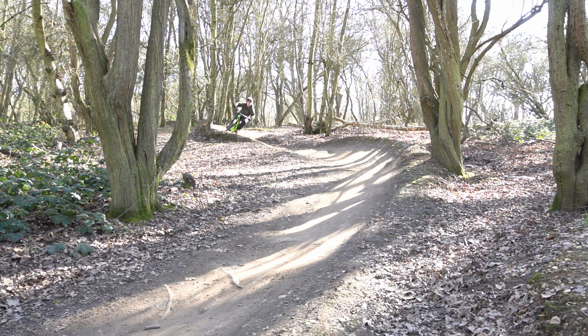Berms on the trail allow riders to carry speed through the trails. The berms are made to suit the trail depending on how the trail runs. So now we know what a berm is and what the point of having berms on trails is — let's get into how to ride them.